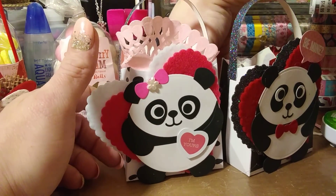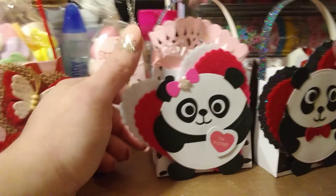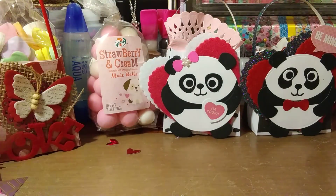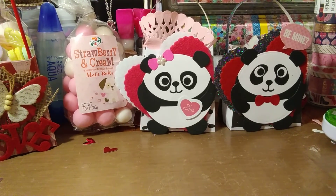You can do so much with this bag — these would be cute little favors for weddings, birthday parties, schools, teachers — just about anything. Those would be really cute.